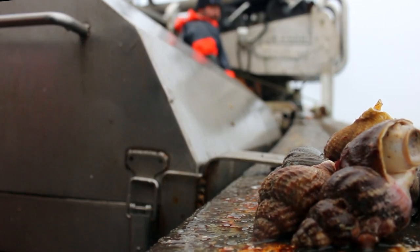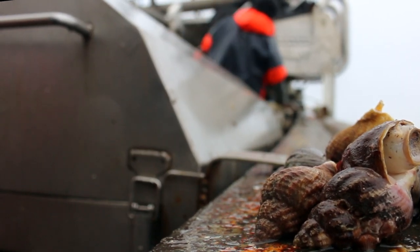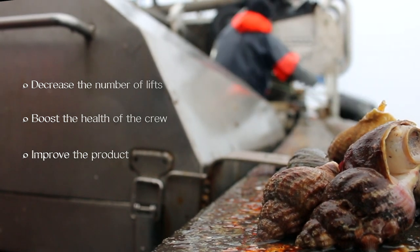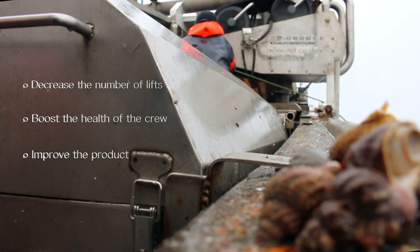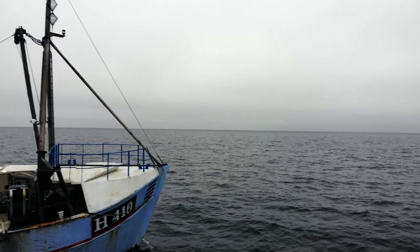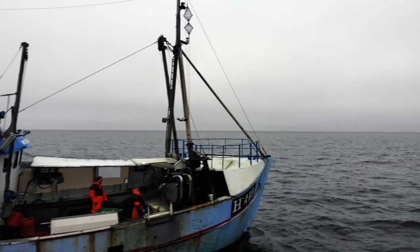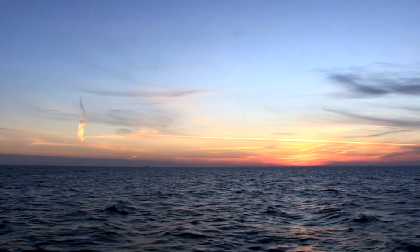The results from the project show that by installing a similar system, it is possible to decrease the number of lifts, boost the health of the crew, improve the product and make more money. The payback time for a system like this is less than a year with current prices.